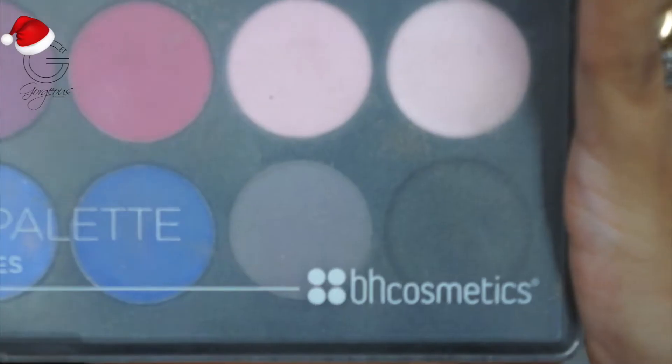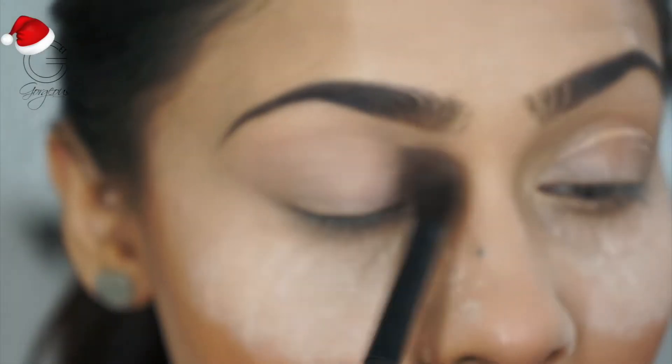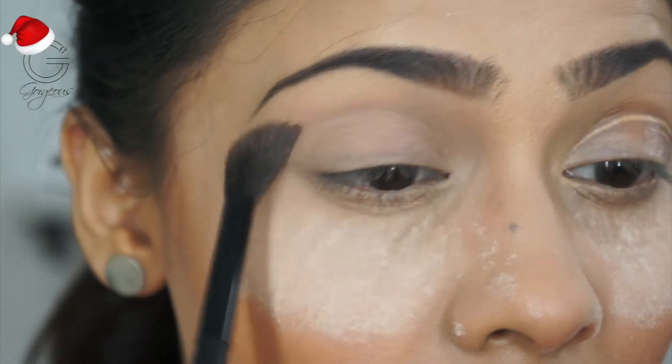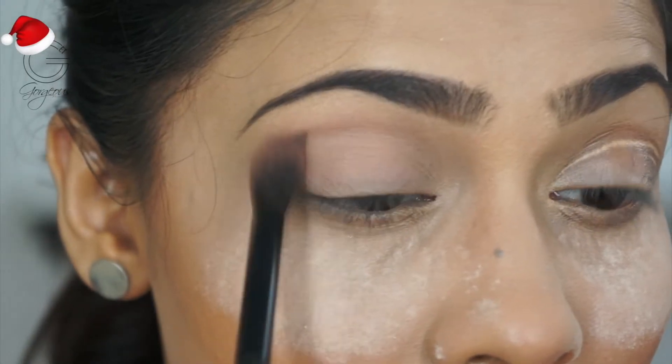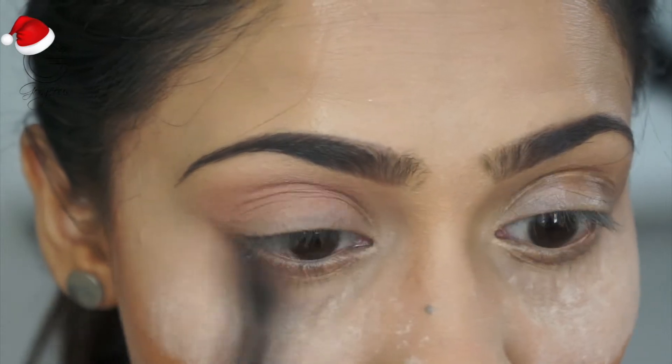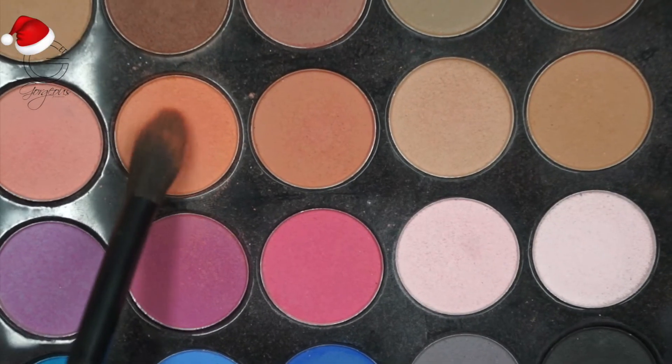I'm blending out my eye base and setting it with some powder. Taking my BH Cosmetics Modern Mattes palette, I'm going to take a shade to further set the base, and then using a fluffy brush to add some color to the crease.